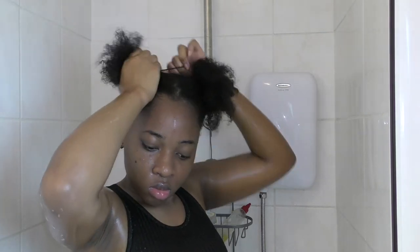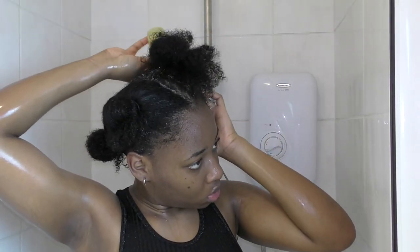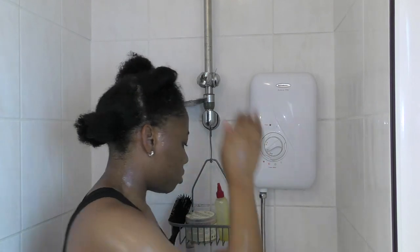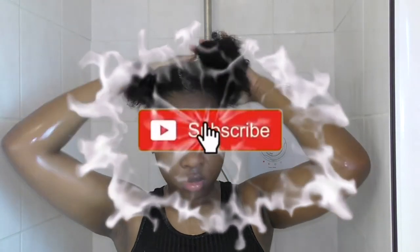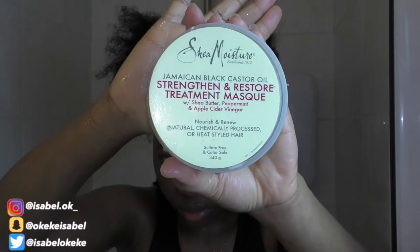After rinsing, it's time for deep conditioning. Before I deep condition, I like to section my hair into four different sections — it's always easier to work in smaller sections when detangling. Then I apply oil. I'm going to be using shea butter and coconut oil. I mixed the two oils together, put them in a bottle, then placed the bottle in hot water to melt the oil. Then I apply the oil to my scalp and massage it into my hair.